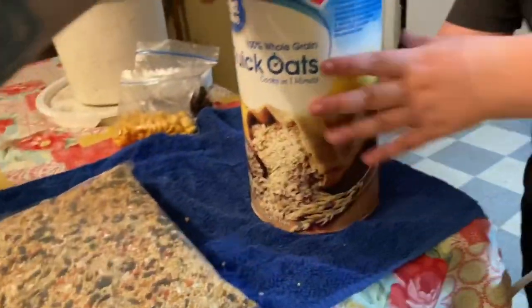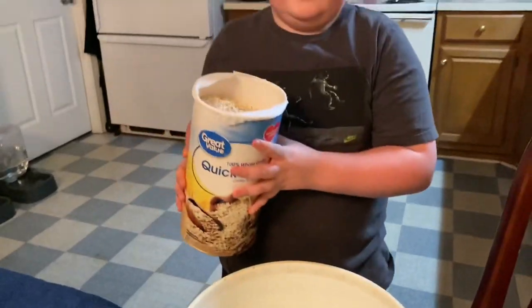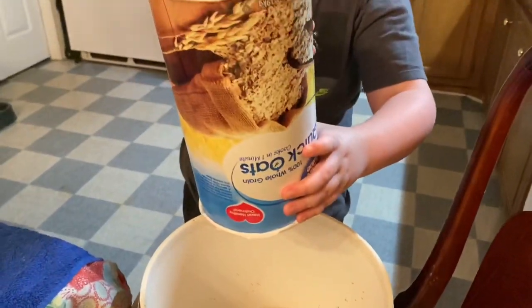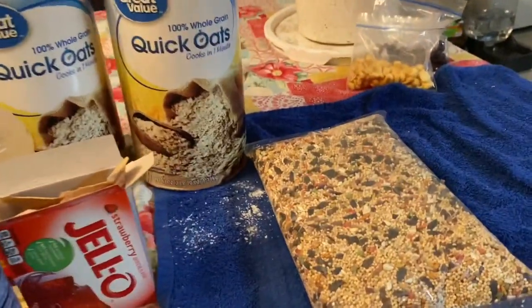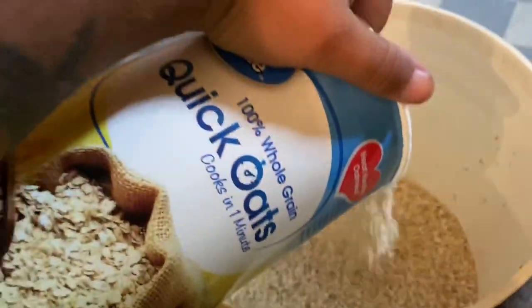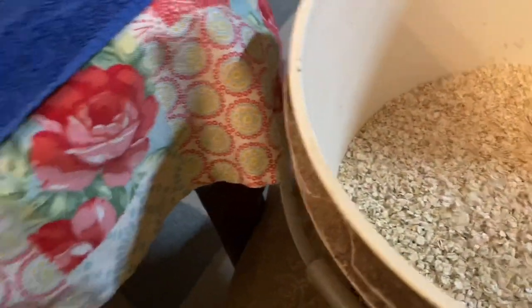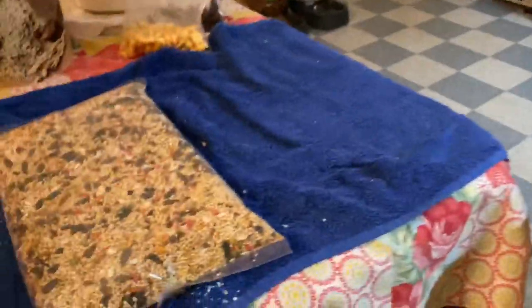We're back — had a mess to clean up. He already put one tub of oats in, so we'll put the other tub of quick oats in, then the old-fashioned oats. This is making a ton of bait, guys, for real.